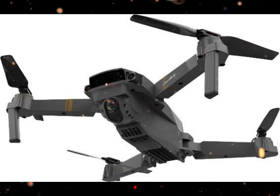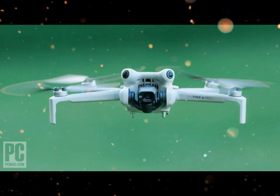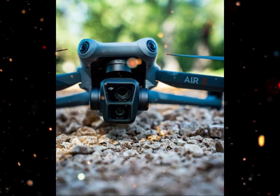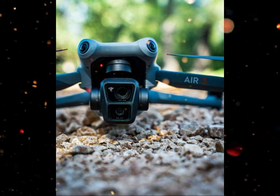The Mini 5 Pro isn't just about still photos. For videographers, DJI has added 4K recording at up to 120 FPS, perfect for slow motion cinematic shots.